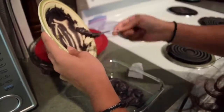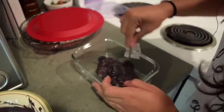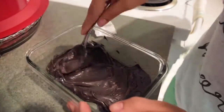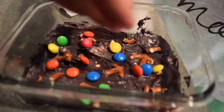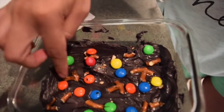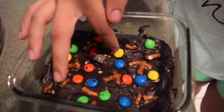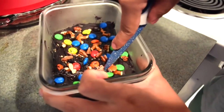For this final idea, you're gonna melt chocolate like before in the microwave. Then you're gonna put it in a container and spread it through the whole container. You're gonna add all the candies that you like — I'm adding some pretzels, M&Ms, and also some nuts. Put them down so they stick onto the chocolate, then put it in the fridge for about five minutes or less.